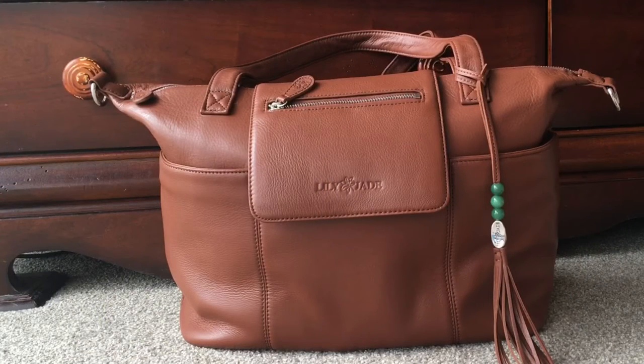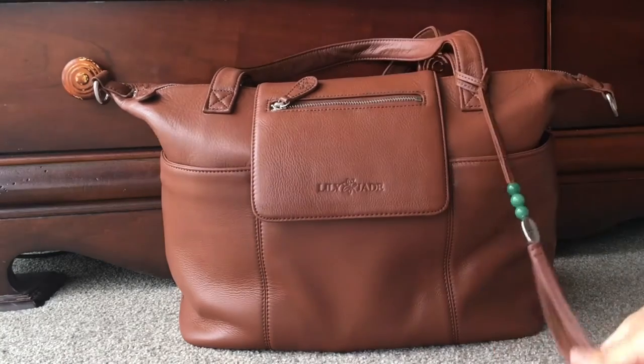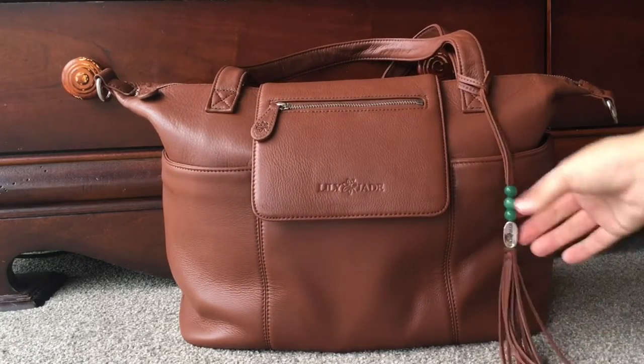Hey guys, Dance Man Reviews and How-To's. Sorry it's been a while since my last video. I'm doing a review on a new style bag today. Normally I do JuJuBe, but I have recently discovered Lily Jade and Nappy Bags. This is a killer bag — the Madeline bag. These bags are full grain leather.